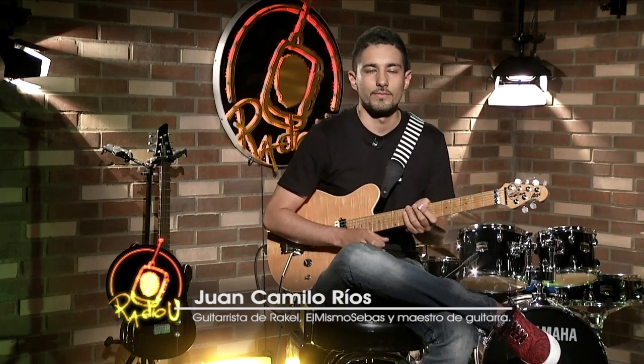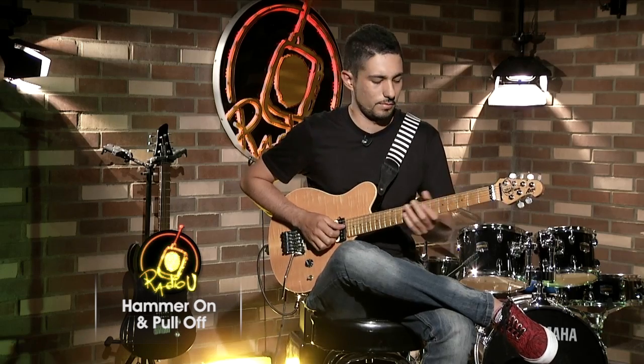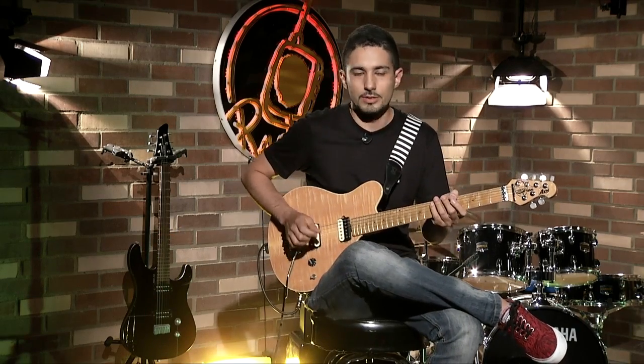Hola amigos, yo soy Juan Camilo Ríos, guitarrista de la ciudad de Medellín y estamos en la Escuela de Rock. En el día de hoy vamos a trabajar un poco acerca de los Hammer On y los Pull Off. Estas técnicas te permiten alcanzar mayor velocidad a la hora de hacer tus interpretaciones y son muy sencillas.